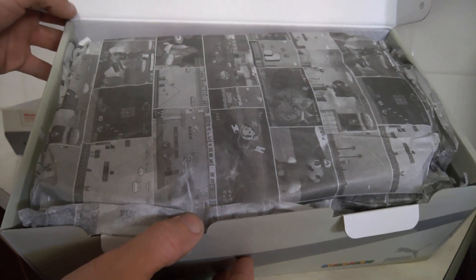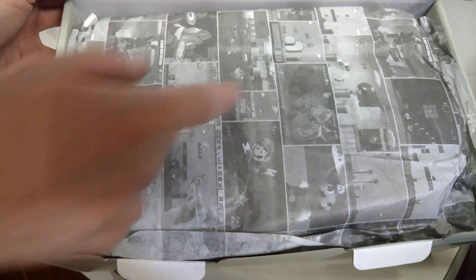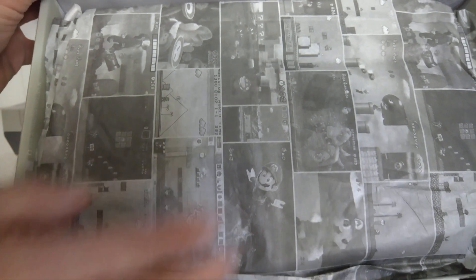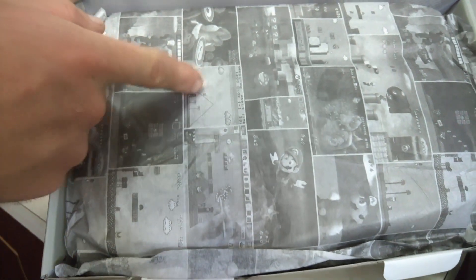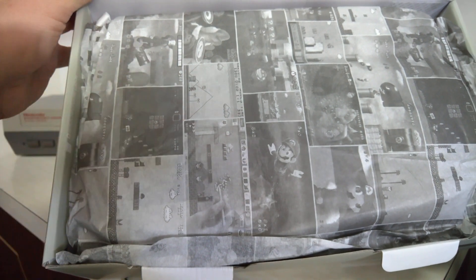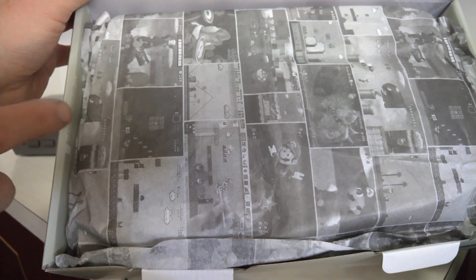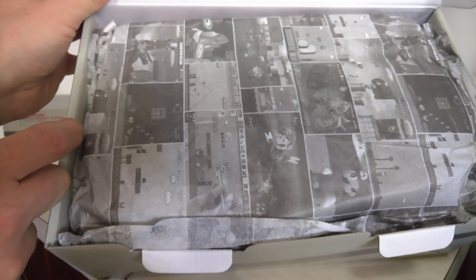There's Mario-themed paper inside, which is pretty cool. It features Mario Galaxy, Mario 64, Mario 3, what looks like New Super Mario Bros, Mario World, New Super Mario Bros DS, Mario Land, Mario Maker, and Mario Bros 1. That's pretty cool how they've got Mario paper.